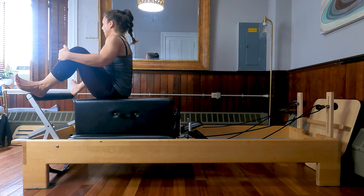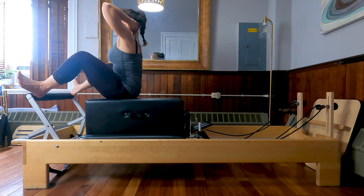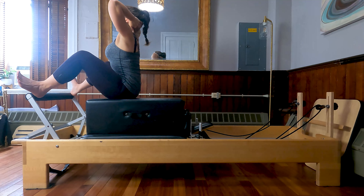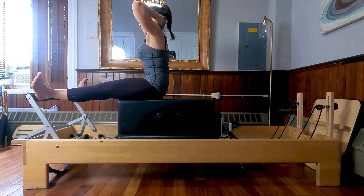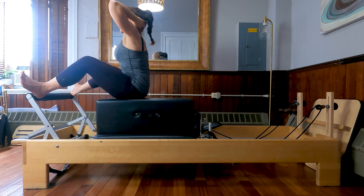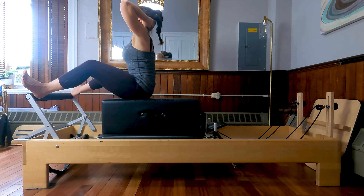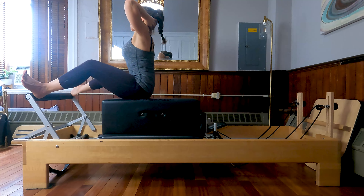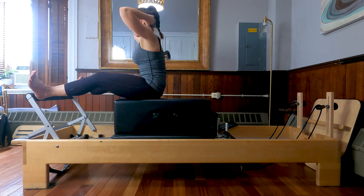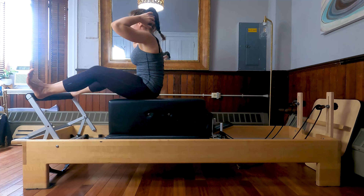From here, we are just going to adjust our heels nice and wide on the foot bar. Externally rotate those hips, knees, ankles, and toes. Hands behind the head. Take a breath, inhale, prepare. Exhale, press the carriage out. Flex the spine forward. Inhale, come on back in, arch the back up. Exhale, press — upper back rounds forward. Inhale, bend and lift through the heart. Let's do five more here. Four, last two, and last time.